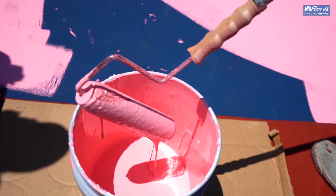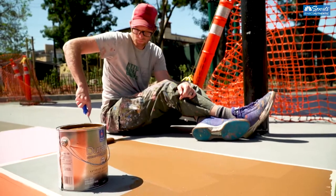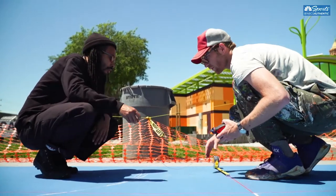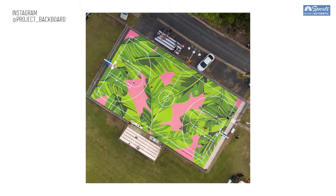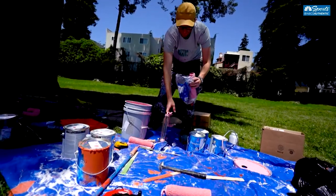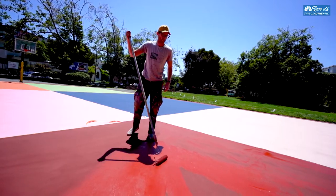We've renovated with Project Backboard like 13 courts that I've personally painted, and then a whole bunch of others where I've helped others through the process. Frankly, with cuts to government funding, parks departments are already overstretched, so Project Backboard has helped me bring funding into public park spaces by using the art and engaging community that wouldn't be spent in public parks otherwise.